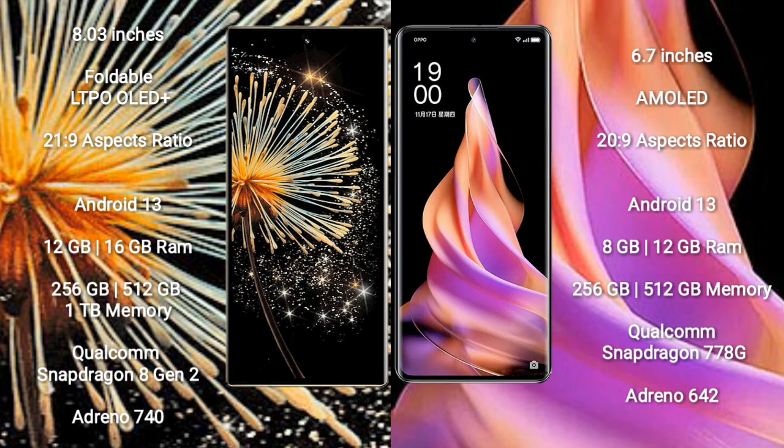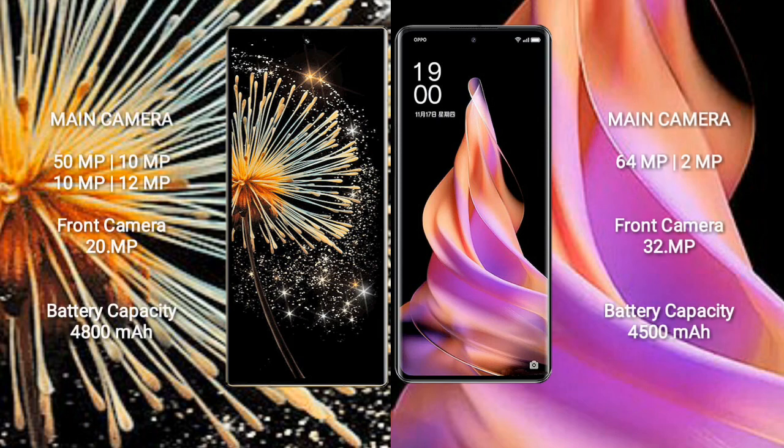The OPPO Reno 9 comes with 8GB or 12GB RAM and 256GB or 512GB internal storage. It is powered by the Qualcomm Snapdragon 778G processor with an Adreno 642L GPU.